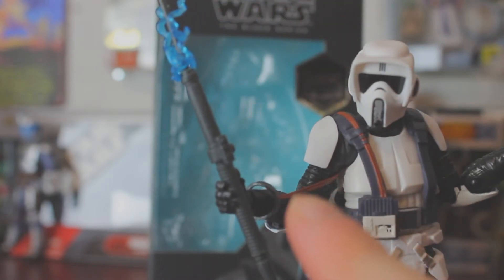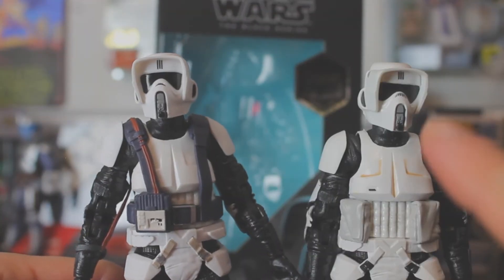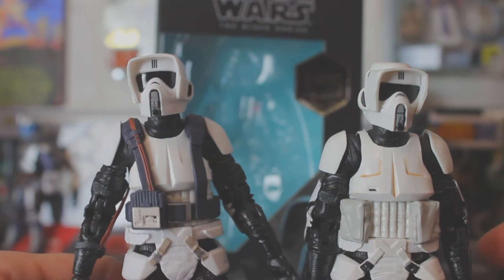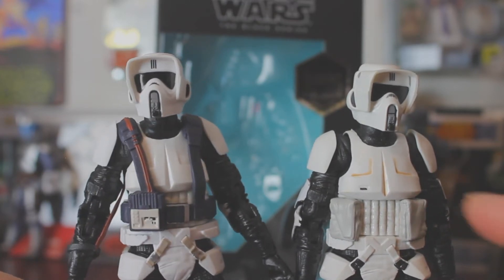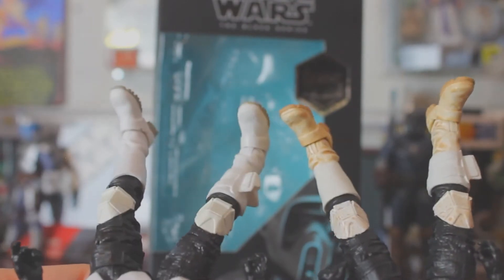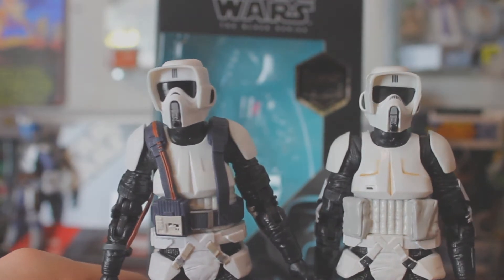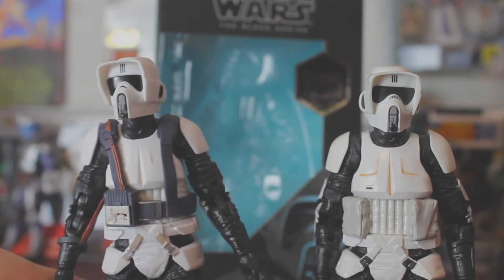He also has added straps and a container on the back, and that also attaches to his arm as well. In comparison with the original Biker Scout, there's a little bit of difference in paint — there's more dirt on the original, and his boots are very dirty on the original. So this one is very clean.